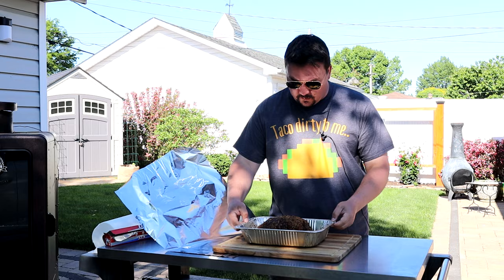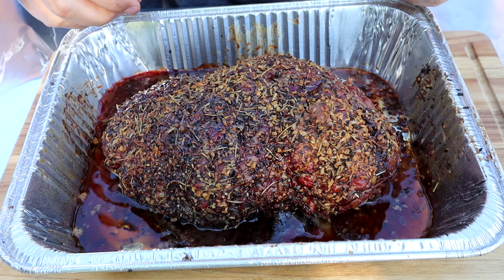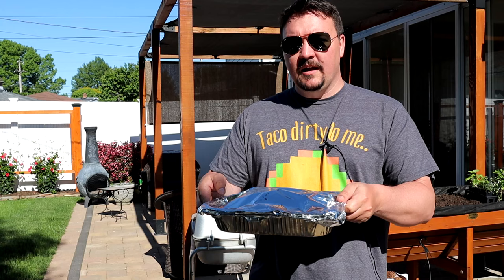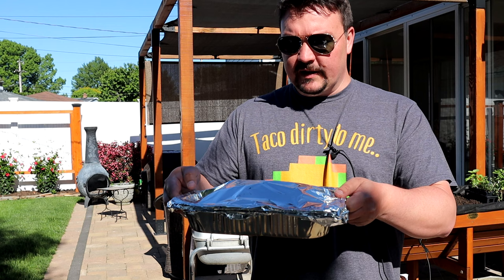Five hours into the smoke — I just took this out, it's at about 165 degrees Fahrenheit. Get a look at this before I wrap it up: it has the most amazing color and smell. The bark is really nice and hard. When I cover this it's going to steam and soften that up a little bit, but we've got five hours of really good smoke on here. I'm just going to take a piece of tin foil and cover it up nice. We put it in the smoke for five hours, now we're going to braise it until it's tender. You could add carrots and potatoes in here, but we're keeping it simple today.